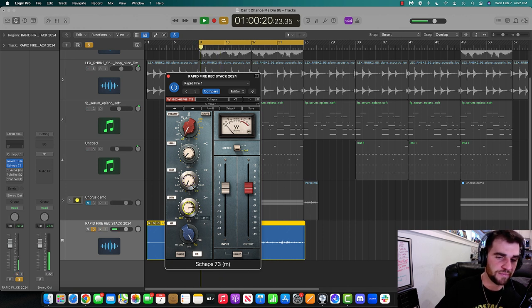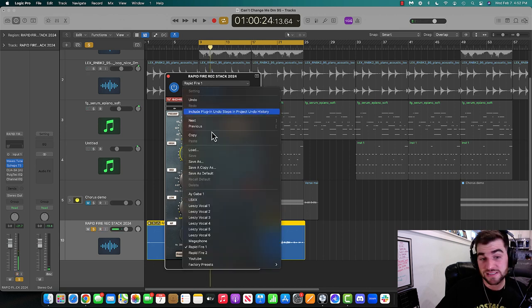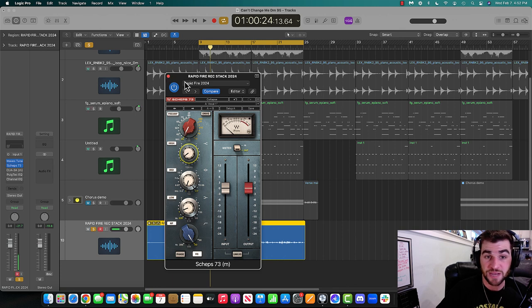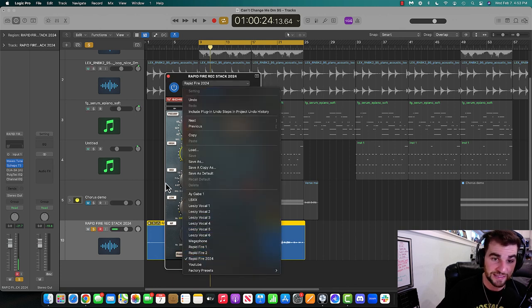A little bit of the low end — that low end is powerful. I like it. I could save this exact preset — Save As. If I wanted to, I'm going to go ahead and call it 'Rapid Fire 2024.' Now if I want to pull up Sheps again, I can pull it up and click that and it'll go right back to these exact settings.